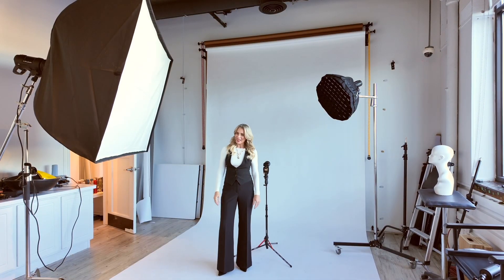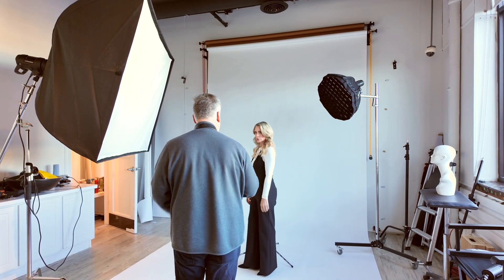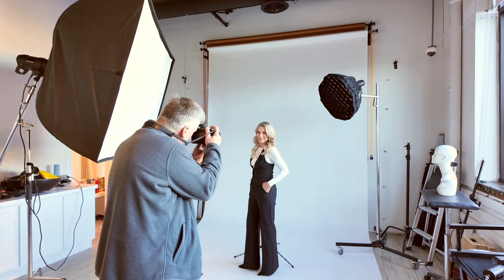Shooting in studio for headshots is so much easier than going on location. And this big soft box really surprised me — or I should say, it delighted me.